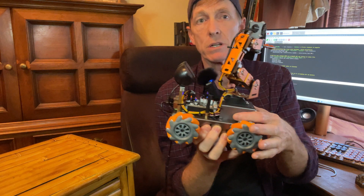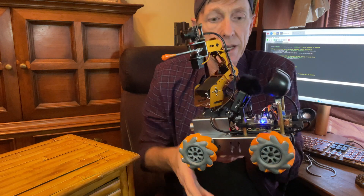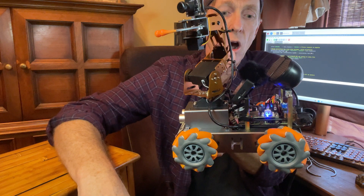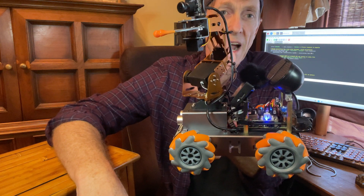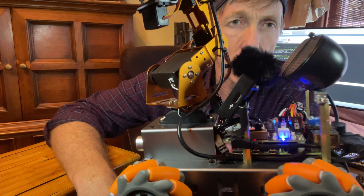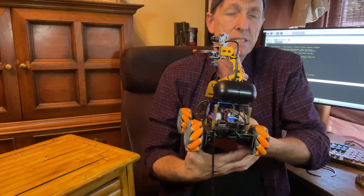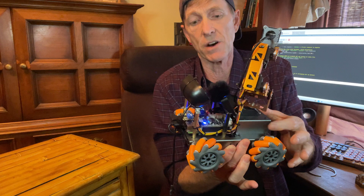On the back of the robot — I'll turn it around — you can see the Raspberry Pi and you can see the hardware attached on top. Floyd actually has two circuit boards. There are two circuit boards there that basically allow Floyd to do all of his functions.